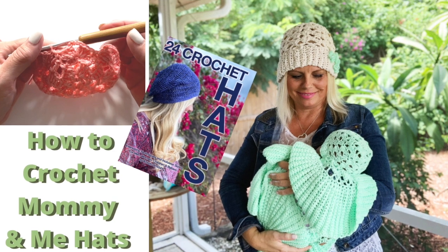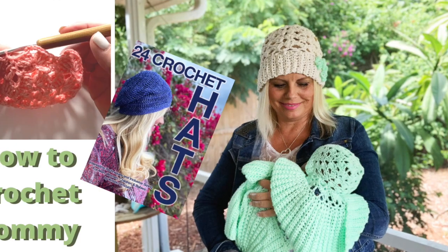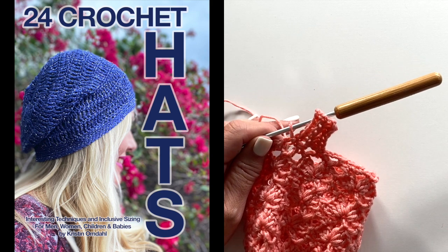For more detailed information on the hat, including all the sizes and all the detailed charts and written instructions, please follow the links in the video description for more information on the book 24 Crochet Hats, and on the individual pattern, the Abigail Hat. I hope you enjoyed this video. If you have any questions at all, please leave them for me in the comments. Everything we talked about today is linked in the video description below. Let us make time to create, share and inspire today and every day. I'll see you in the next video.